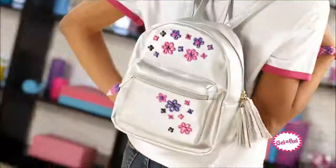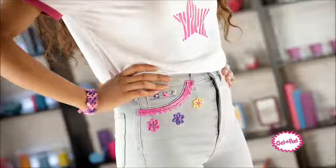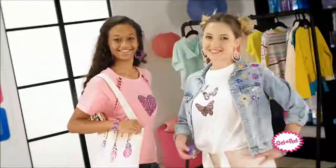T-shirts, backpacks, purses and more! Gel Appeal Teens, patches galore! Make it real with Gel Appeal!